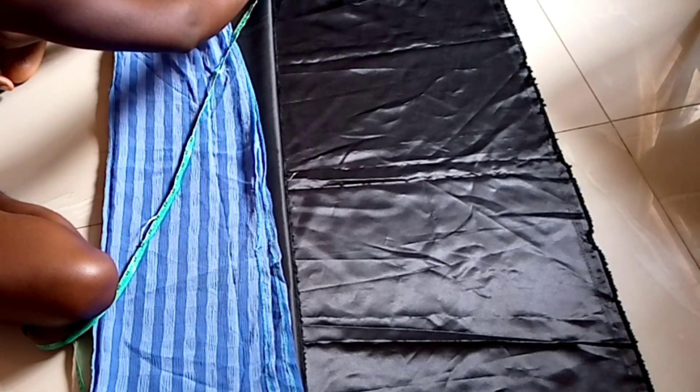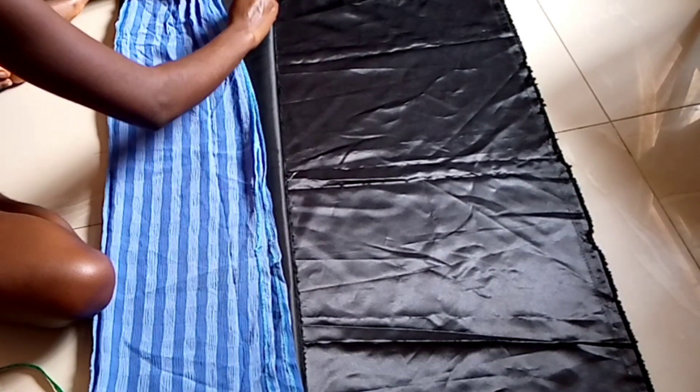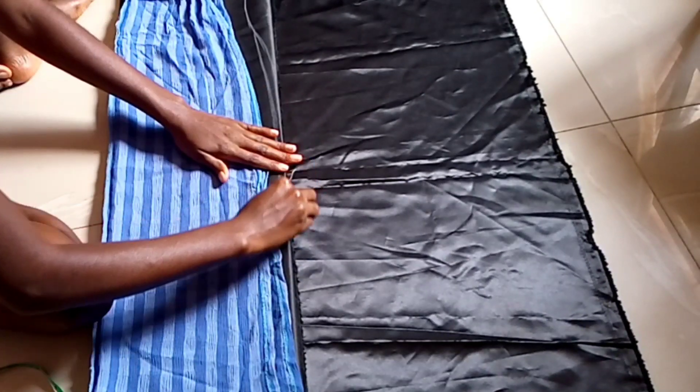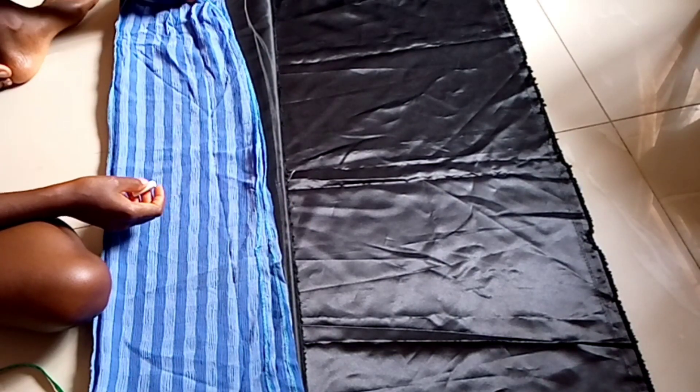I'm going to use this skirt I have as a guide because I'm okay with the way it fits, and I just want this one to be like that too. So I'm just going to trace it out and cut.